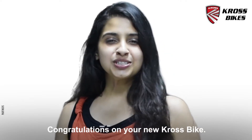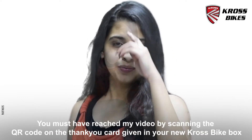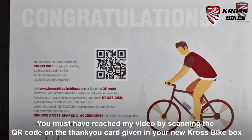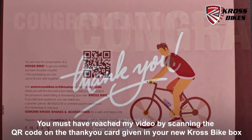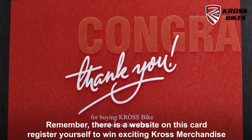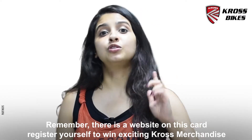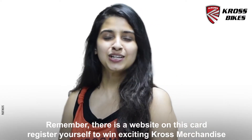Hi! Congratulations on your new cross bike! You must have reached this video by scanning the QR code on the thank you card given in your new cross bike box. Remember there's a website given over here. You can log into the website and register yourself to win exciting cross merchandise.